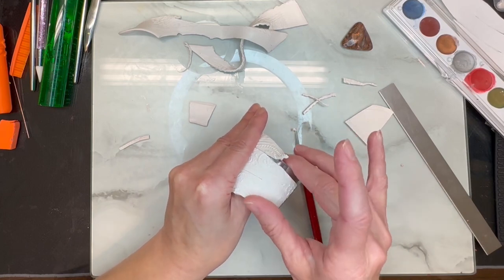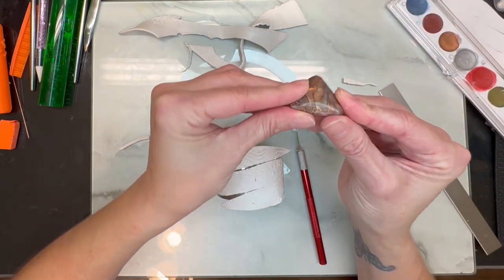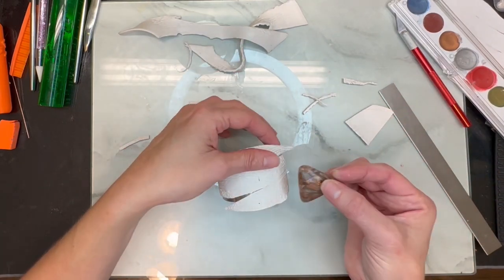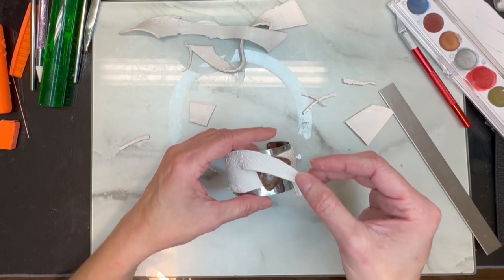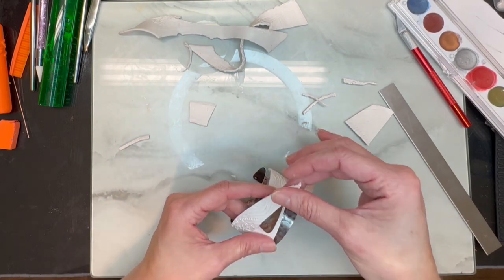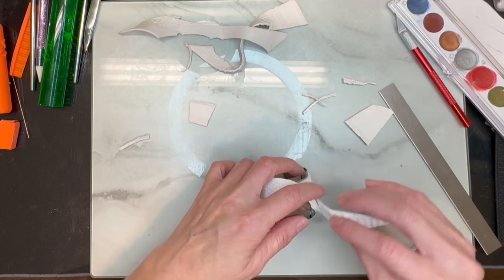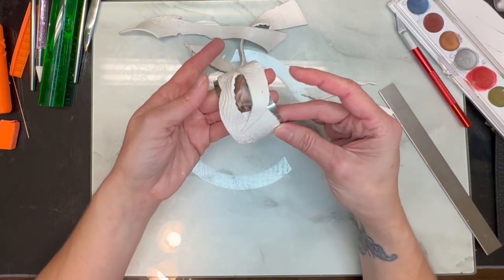Now I have my faux stone that I made — I actually made a tutorial showing how I made this stone, so I can link that in the video if you're interested. I'm going to kind of just play around and see how I would like to wrap this around. I want a lot of that stone to show, so I want to see what placement works best, and I think right there is the best way of putting this.